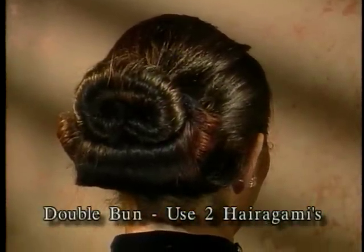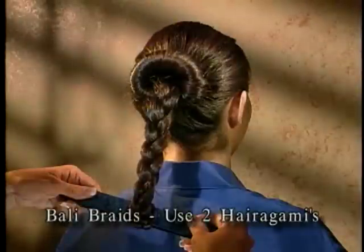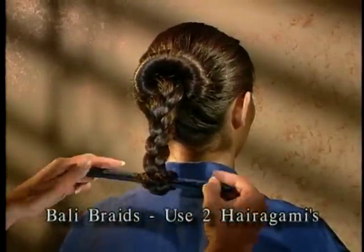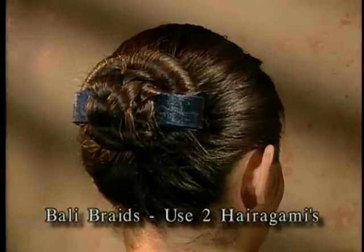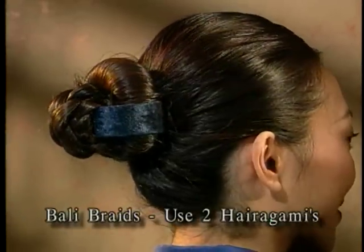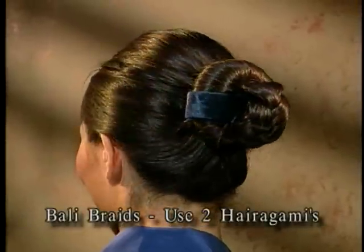Bali Braids: start with a Bun Tail, braid the ponytail without tying the braid. Place a second Harigami at the end and roll the braid until it reaches the bun. Bend the ends towards the head and tuck ends into the bun. The sides of the Harigami are exposed in the Bali Braid hairstyle.